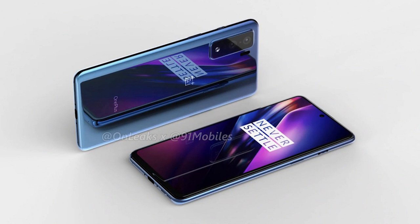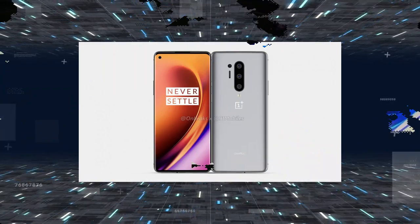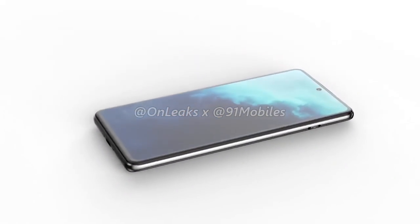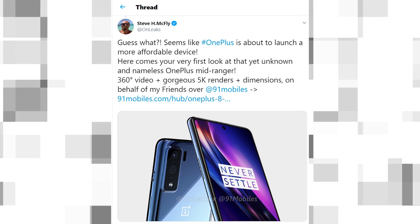Hey, what is up guys, welcome back. The OnePlus 8 Lite is coming back in October. We have renders of the OnePlus 8 and OnePlus 8 Pro that are likely to go official in 2020. Today we are looking at the Lite variant, which may arrive alongside the vanilla 8 and the Pro version. The leaker 'OnLeaks' leaked this video and tweeted about the OnePlus 8 Lite, suggesting OnePlus is about to launch a more affordable device.